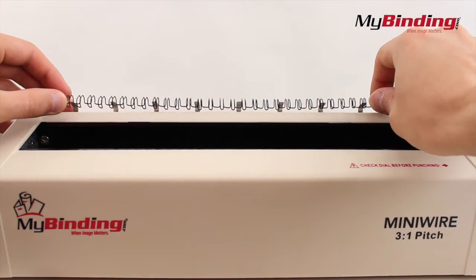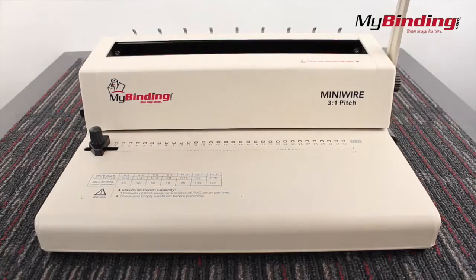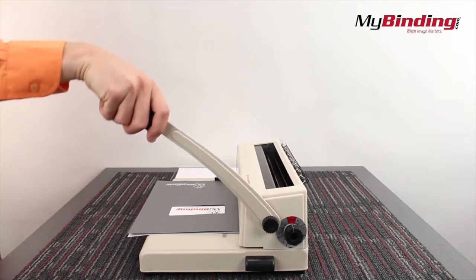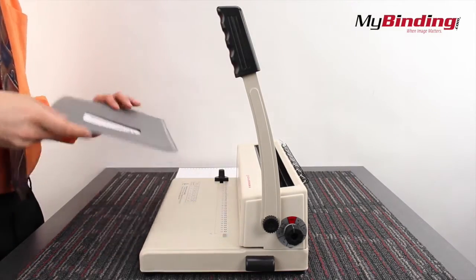The first step of binding is to place your wire onto the rack. This makes adding pages easy. Start off punching with a test page first. With all your pages lined, pull the lever down. This machine can punch up to 10 pages of 20-pound paper at a time.